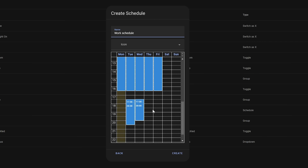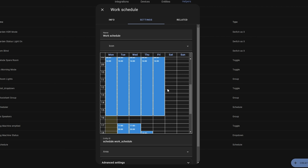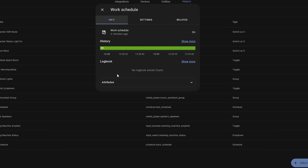If the current time is within your schedule the state will change to on, and if it's not within the schedule the state will be off. This is a great way to create automations for weekly tasks — for example, to empty the bins, leave for work, run your robot vacuum, or turn on indoor cameras. Whatever it is, you can now easily create those with the new schedule input helper.